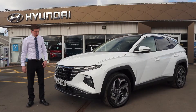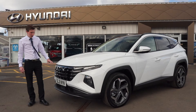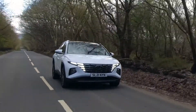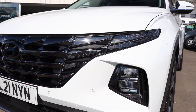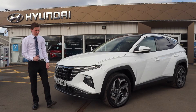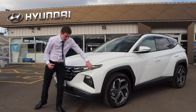Right off the bat with the new Tucson Ultimate, what you see is this absolutely fantastic design on the front grille. It's now a new parametric front grille with hidden LED daytime running lights. On the Ultimate and Premium models it comes standard with LED headlights, and you get front parking sensors as well as rear ones in conjunction with the reversing camera, plus a lovely sporty design that bends around the front of the car.